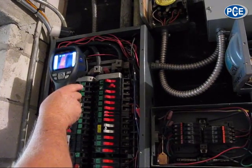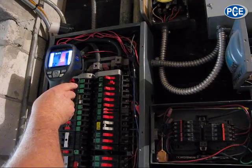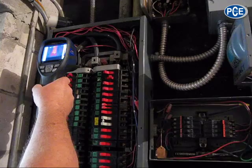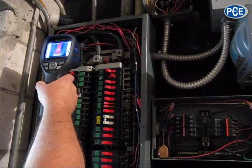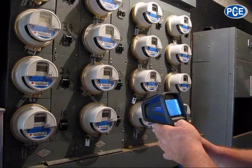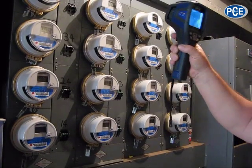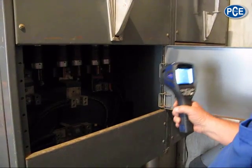It appears as though it's still within the tolerance of the temperature range that it's rated for. The termination points are probably rated at 75 degrees Celsius, and we're reading 58 to 60. I don't see anything showing hot spots on any of the house breaker or tenant breaker connections. I don't see anything at all hot.